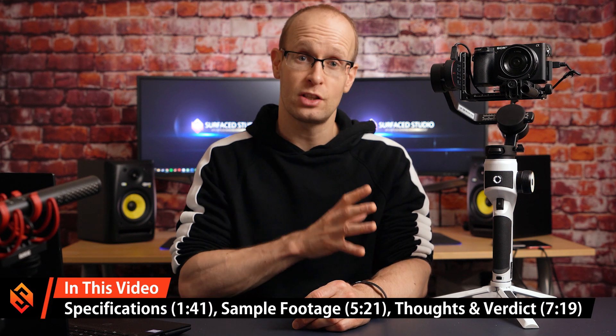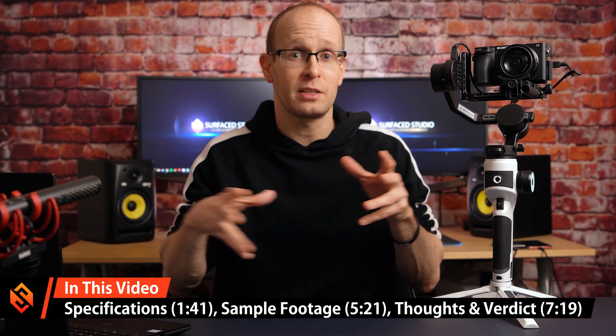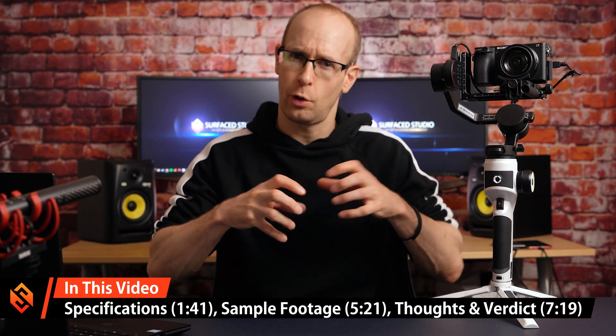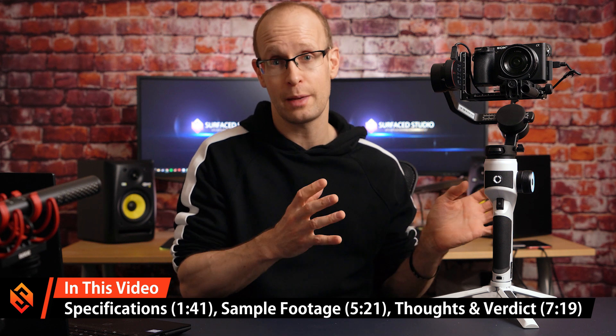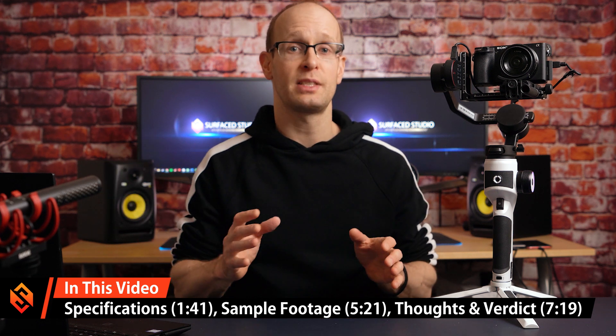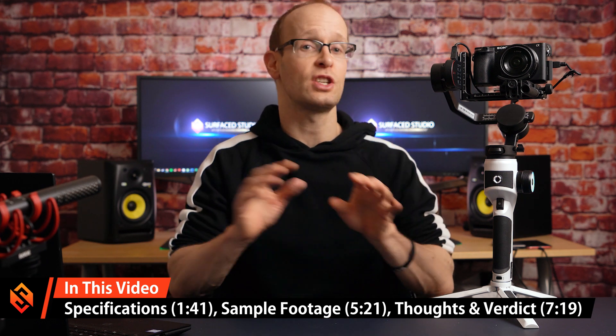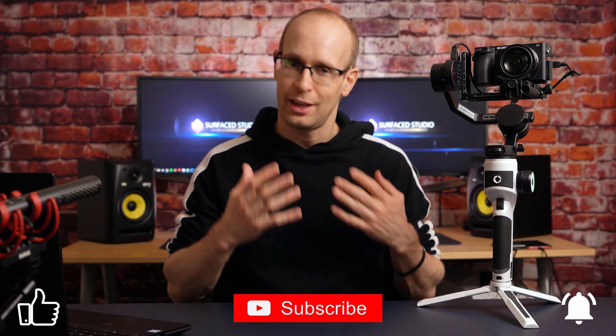In this video I want to quickly go over the specifications for this gimbal, and then I'm going to combine the field test and my verdict, because I always find it odd to have those as separate sections. I'll show you some test footage shot with this gimbal and talk about what I like and don't like about it. As always, you'll find timestamps in the video description. If you enjoy my content, please hit that like button and subscribe — it really helps out my channel.